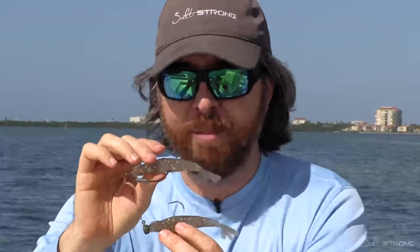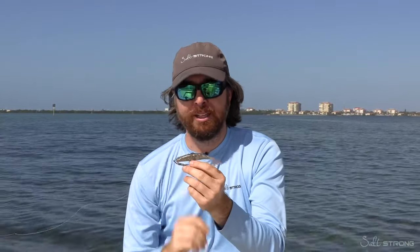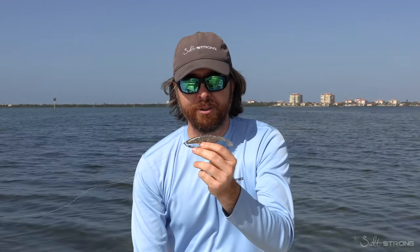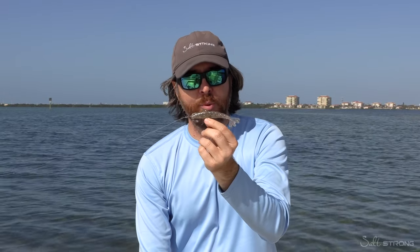I just wanted to let you know about these shrimp lures. We're really excited about them. We've been testing a ton over time, and we didn't want to release any unless we thought they were the best of the best — tested through actual trials and underwater analysis. And this is what we came up with.